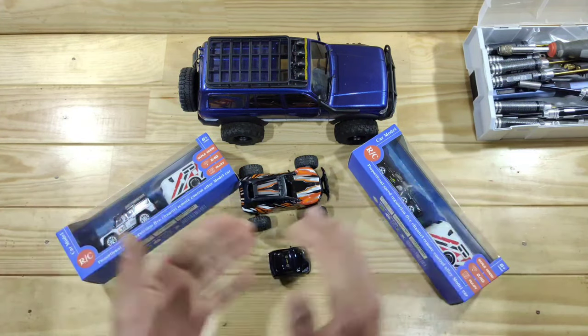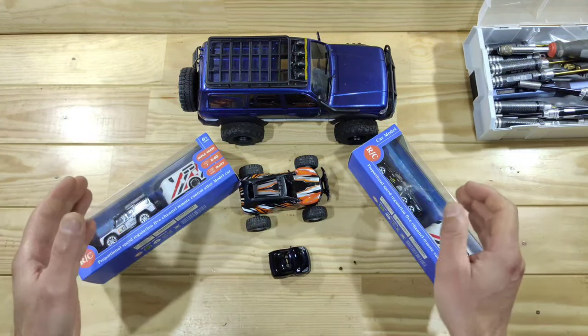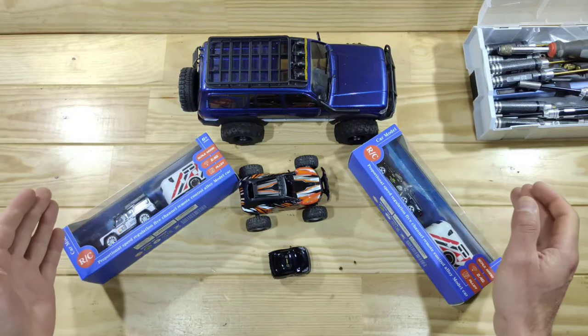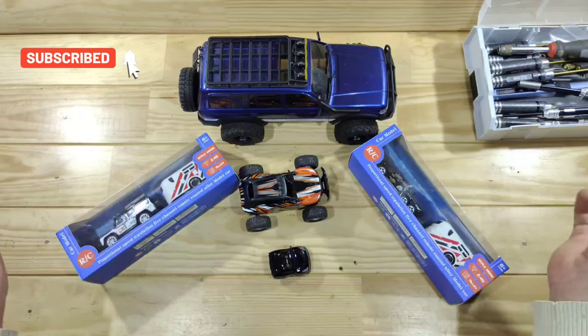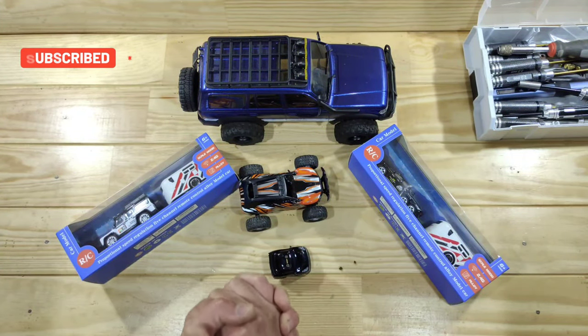So what is this exactly? I do not know. But I do know that these cars are great fun and tiny RC cars can be driven everywhere, and therefore I really like those. So let me first get everything out of the box and show you what's inside.